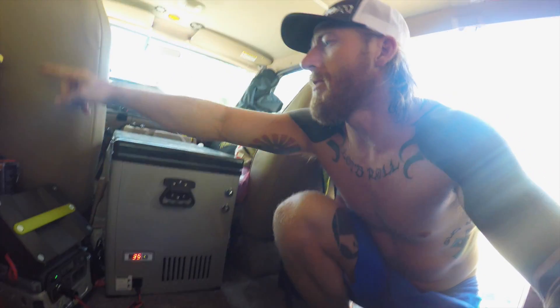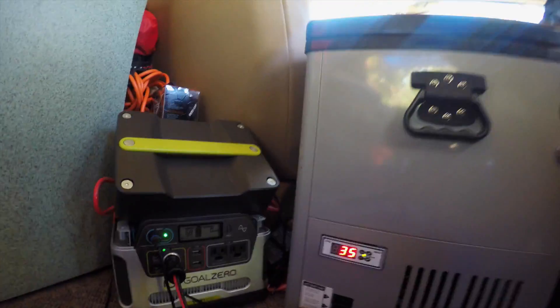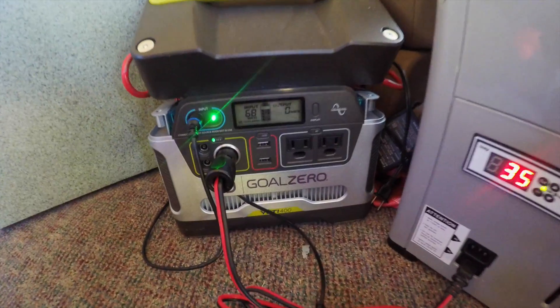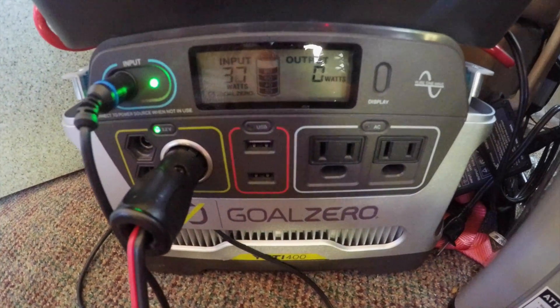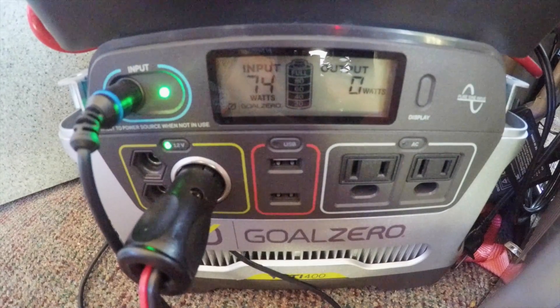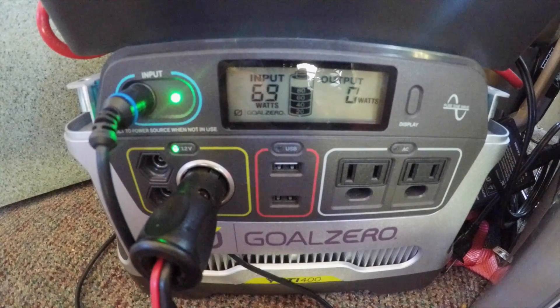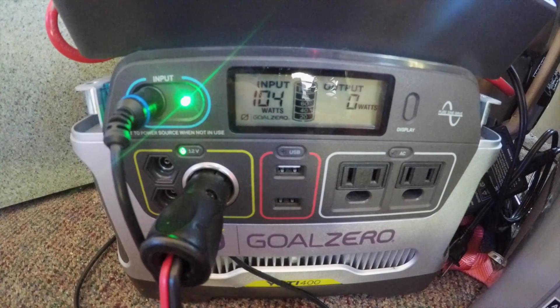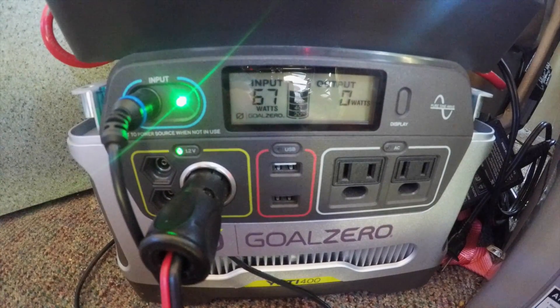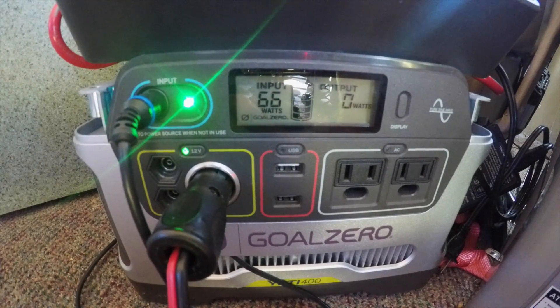I've got a cable hole coming down through behind the driver's seat and into this Goal Zero Yeti 400, which has a battery inside. Right now I'm drawing an inconsistent 70 to 80 watts — probably some clouds going over. About half an hour ago it was pulling about 140 watts, and the most I've seen those two 100-watt panels draw together is about 140 watts.